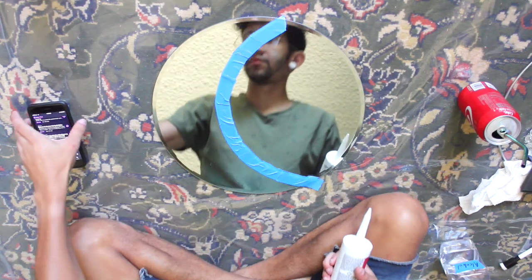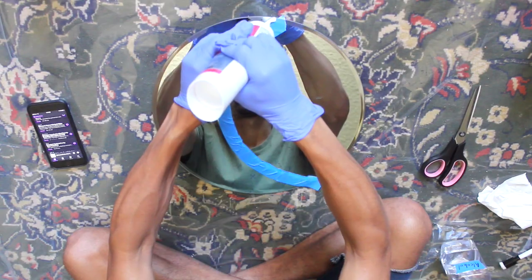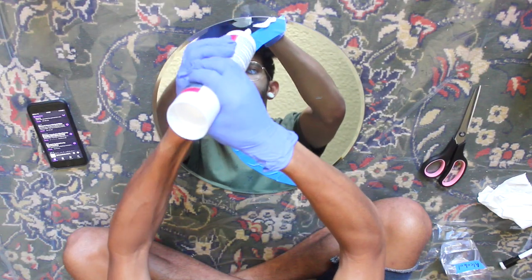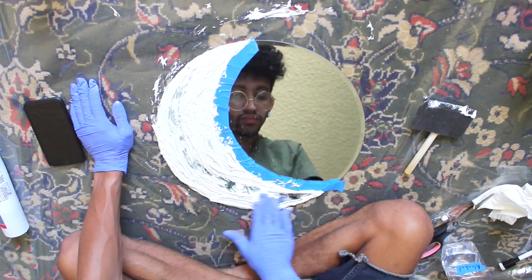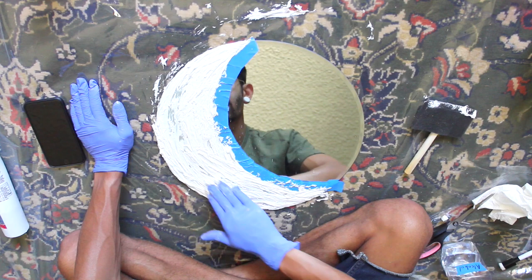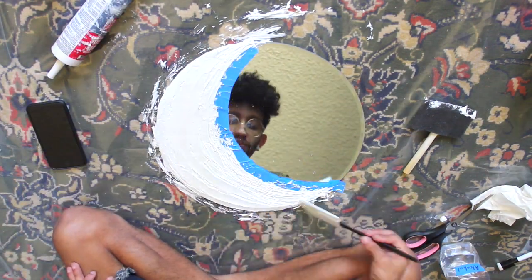Once that's all taped off, take your dollar store caulking, cut it open, put on your rubber gloves, and squeeze the caulking onto the mirror as much as you can. Then start spreading it around with your gloves — you want a nice thick, even layer all across the crescent moon shape, applying extra if needed. This caulking spreads a lot like frosting.